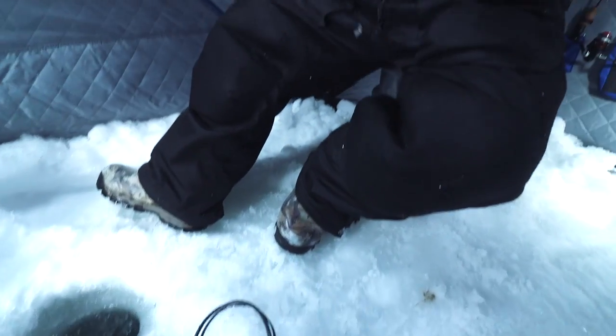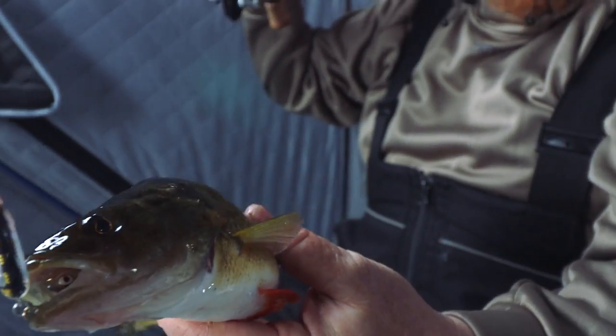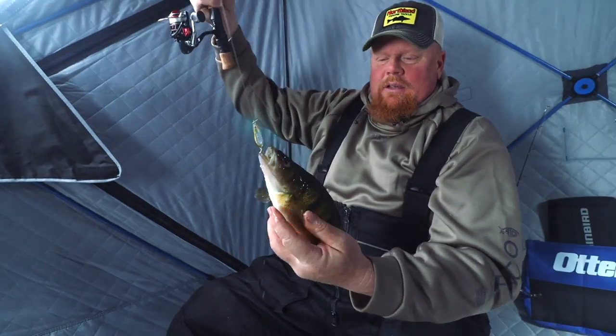Welcome back to another video. Today we're going to be looking at some footage that I actually shot this past winter when we were doing some product development and product testing for the new glass buckshot spoon. In this video we're going to sit down with Bro on the ice, and he's going to share a bunch of tips to help you catch more fish this upcoming ice season, specifically digging into the new glass buckshot spoon.